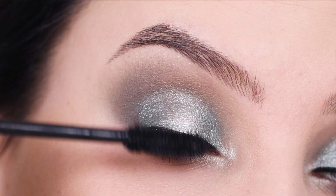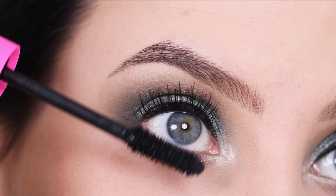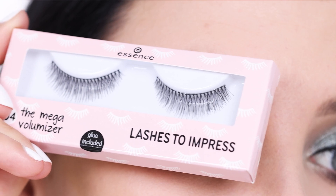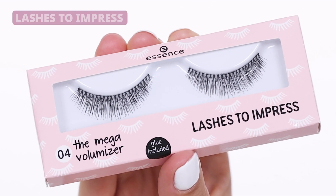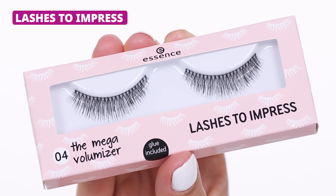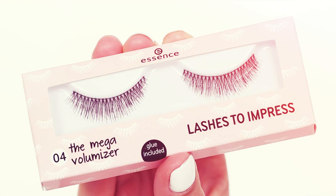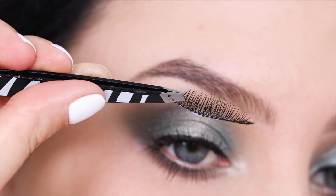I'm applying the mascara on my upper lashes and on my lower lashes. Here you can see the end result with mascara on. Now it's optional, but I'm going in with some fake lashes — the Essence Lashes to Impress in style 04. These are very natural looking lashes that are just going to add a little bit more volume to my own natural lashes.